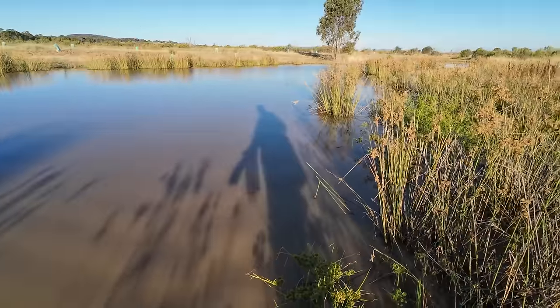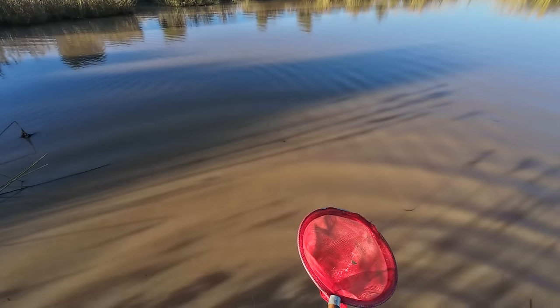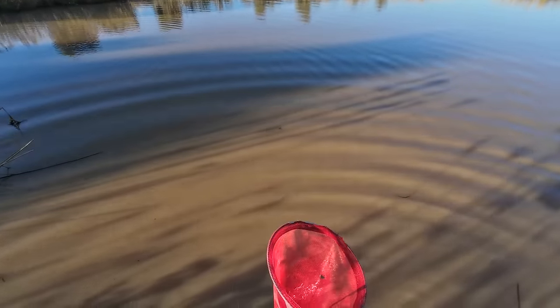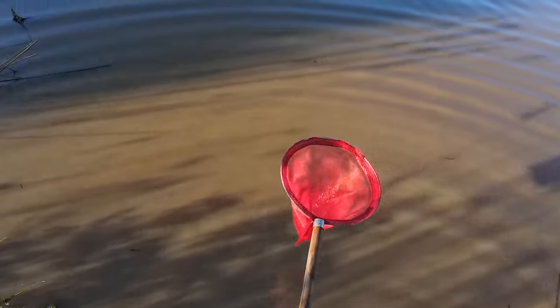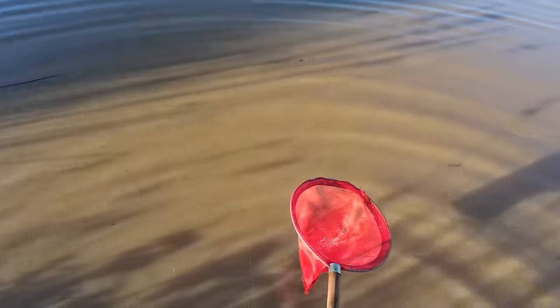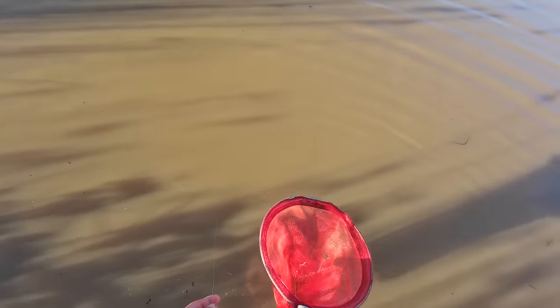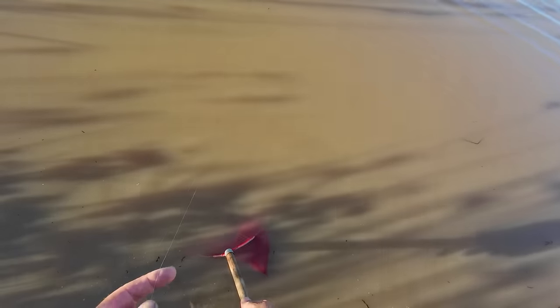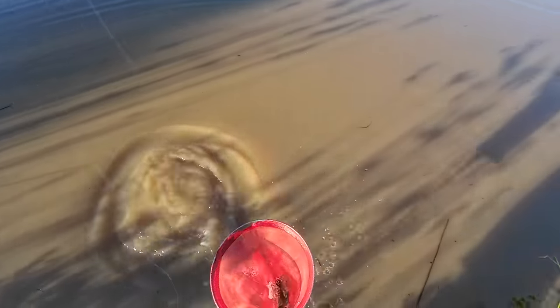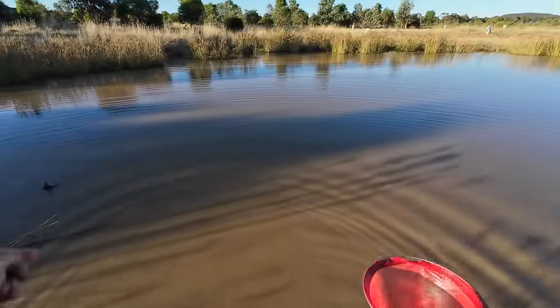There's a yabby on here. There's something on here but it's not overly big. There was something on here before. This had only been back in about 40 or 50 seconds. He's still on there — got him! Number two. I think he's bigger than the one I kept already. Still not a huge yabby.